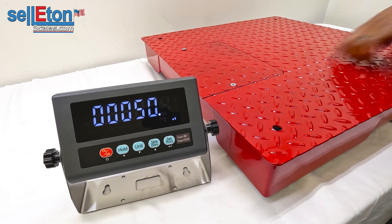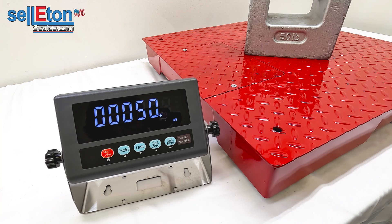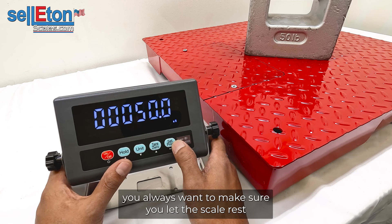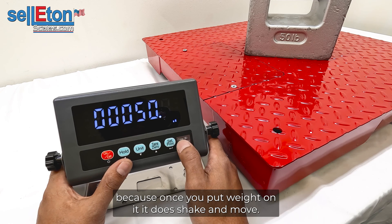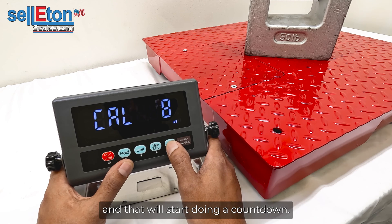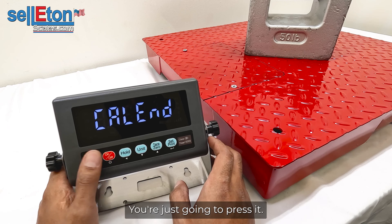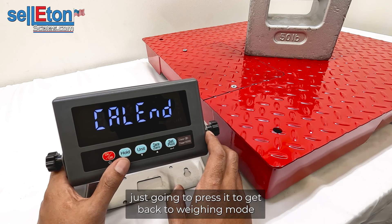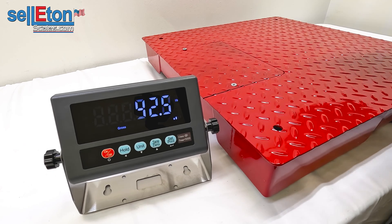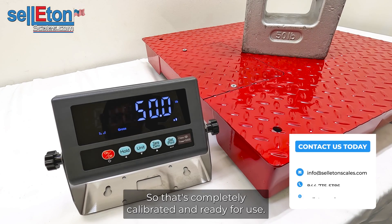Go ahead and place 50 pounds on the center of the scale. You generally want at least 10% of capacity, but this is just for demonstration. Once the weight is on the scale, let it rest so it stops moving. Then press SET and PRINT and it will start a countdown. Once the countdown is done it will show an internal reading, then display 'count end.' At that point press ON/OFF — just press it, don't hold it — to return to weighing mode. The display should show the weight on the scale. You can verify by removing the weight, watching it go to zero, then placing it back — it should read 50 pounds. The scale is now fully calibrated and ready for use.